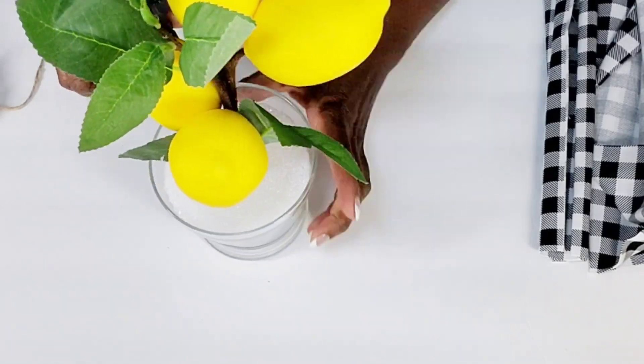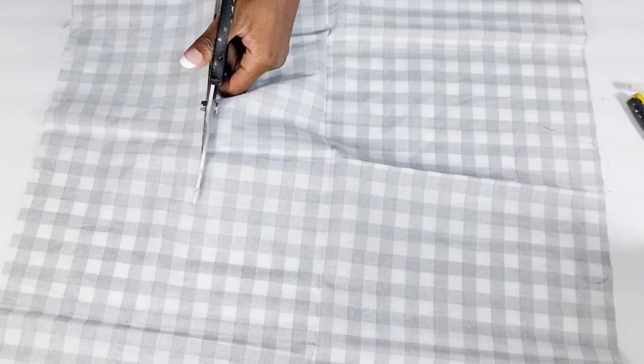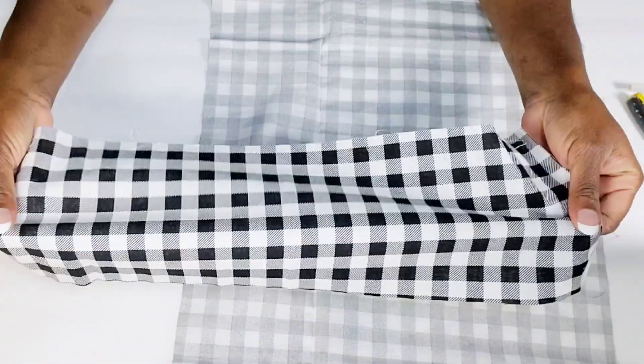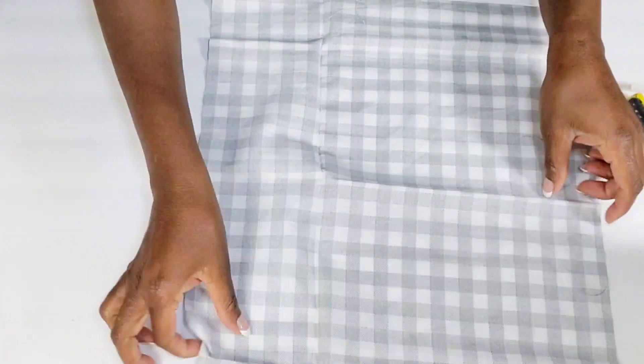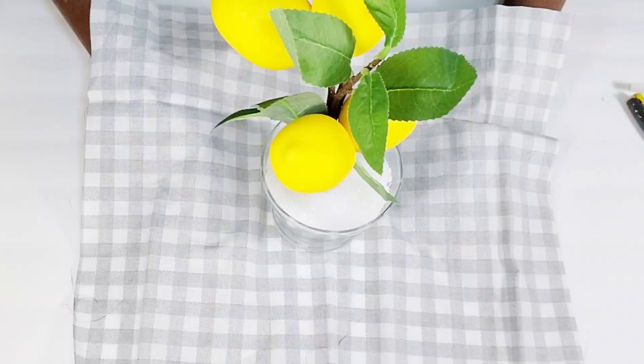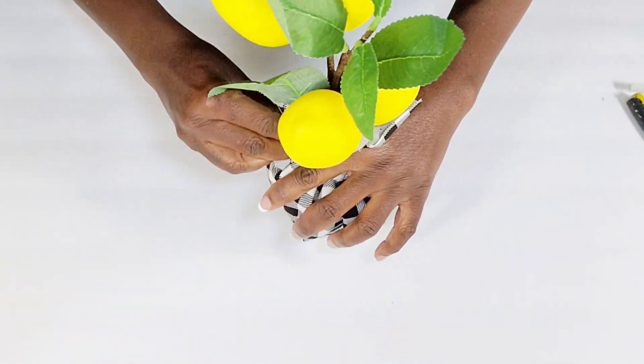Once I get that complete, I am going to take that fabric. I'm going to cut some of this fabric down because I do not need the whole sheet. So I'm just going to cut a sheet of the fabric — this is how much I cut off. Now what I'm going to do is take the little vase, sit it right in the center, and I'm just going to gather the fabric up, covering up the bottom of the stem.